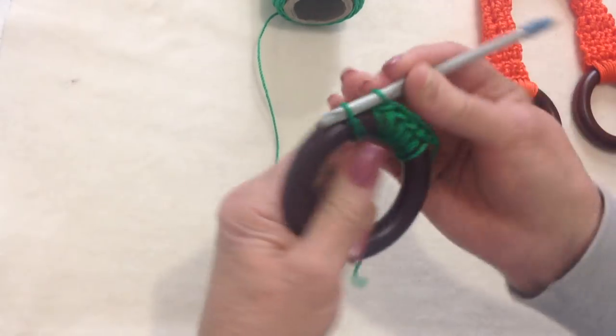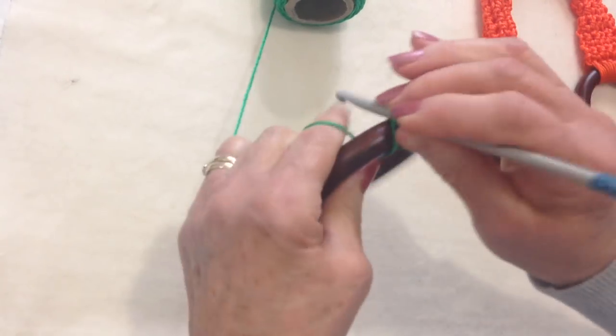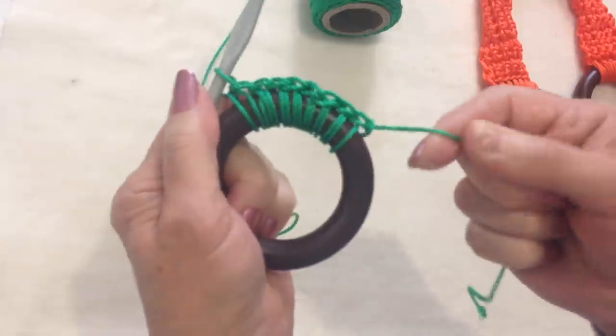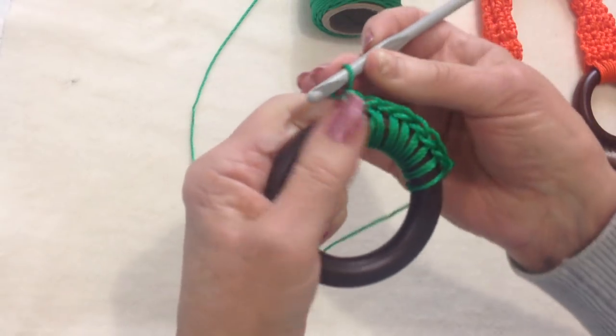5, 6, 7, and 8. I have 8 single crochet in my ring, and when I'm finished, I'll take a yarn needle and I'll weave this yarn end back and forth into this work.